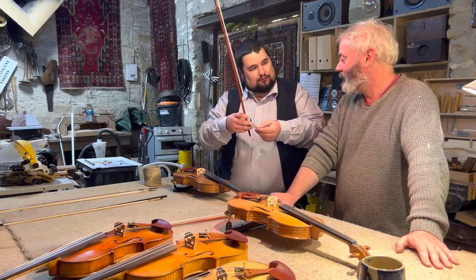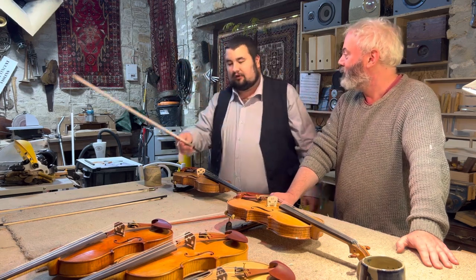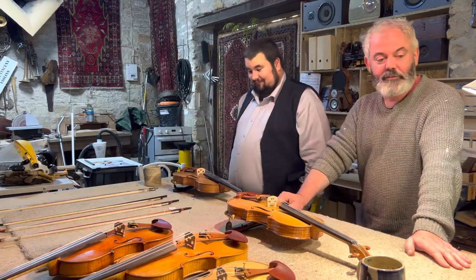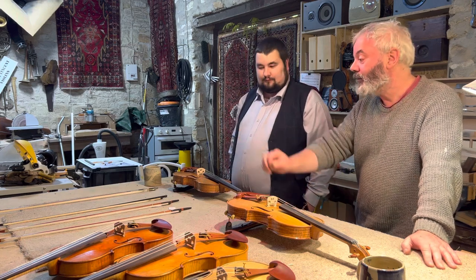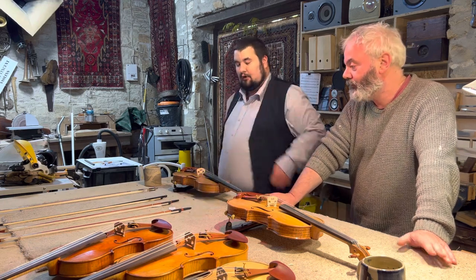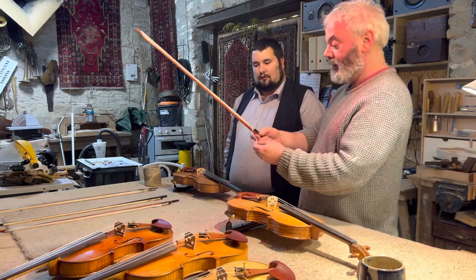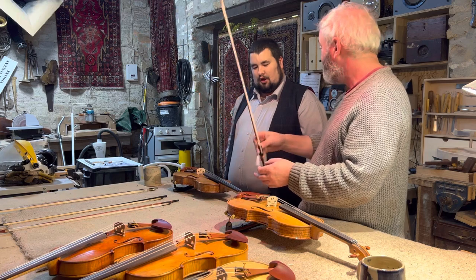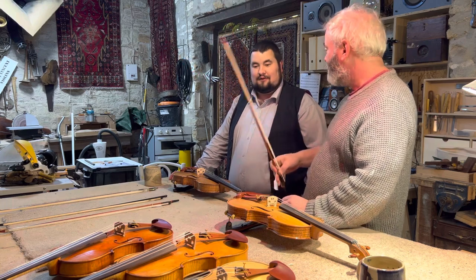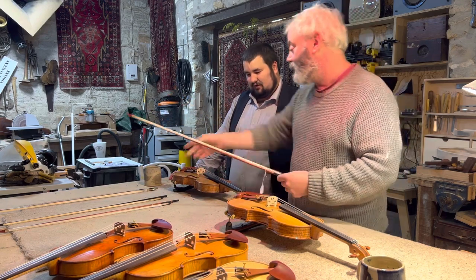What about the price of this second bow — same price, is it? If you want to buy it I'm sure Glenn would be very happy to sell it. He sent me two so I can evaluate which one I prefer and send the other back. I'm going to keep this one — the slightly lighter one. It's also stiffer. It weighs in at 46 grams — still lighter than the 47-gram one. And the French one is 49 grams.